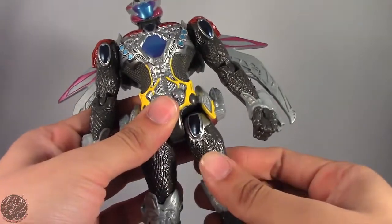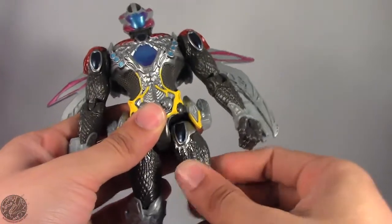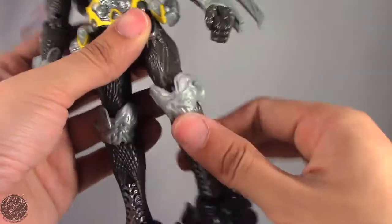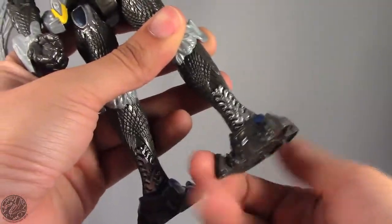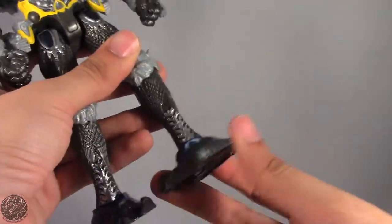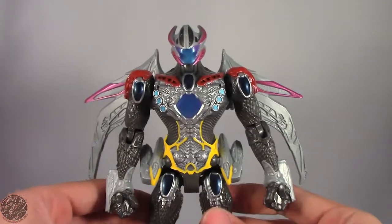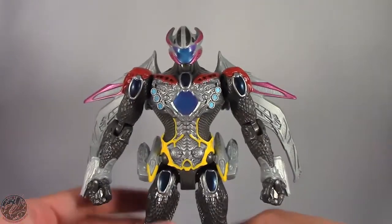Just like with the elbows we do get a slight thigh swivel — normally seen on import figures, but surprisingly they gave it to us here, which is pretty cool. Single joint in the knee and then we have a swivel at the feet — no rocker, no hinge, just a swivel joint, so that's where this figure does kind of suffer in the articulation department. That was probably my biggest concern, that the articulation isn't all there, but nonetheless it is still a really nice figure.